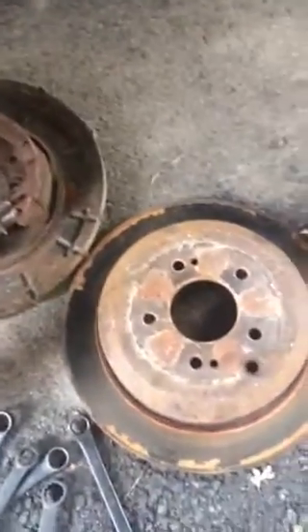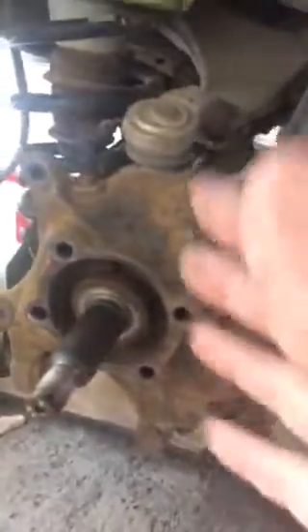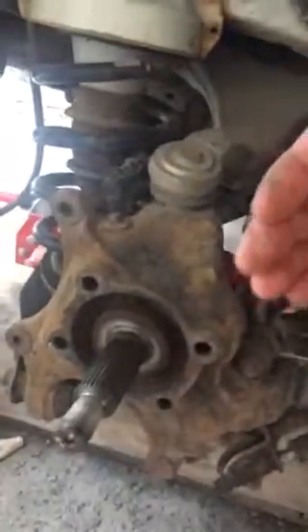That's the part that's difficult to take off, and then you have the bearings bolted on the back of that. So your best thing is to take the whole thing off. What I'm speaking about is: once you get the tire off and the caliper off and you can't take off that rotor, the best thing is to take off these four bolts from behind.